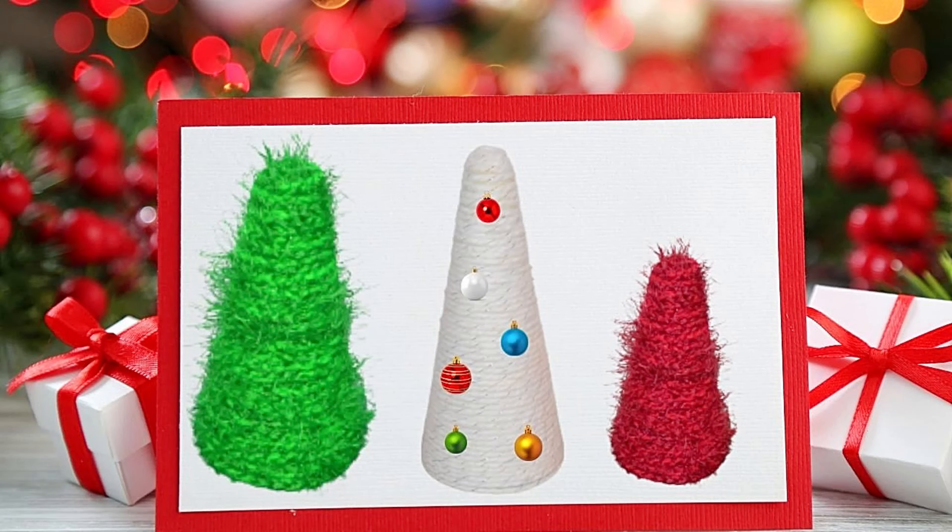I'm going to show you how to make these Christmas trees. I use cones from Michael's, yarn, a hot glue gun, and some decorations.